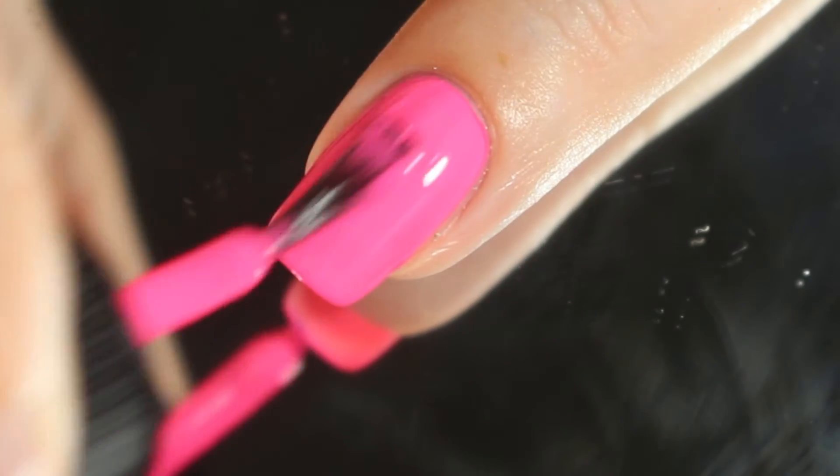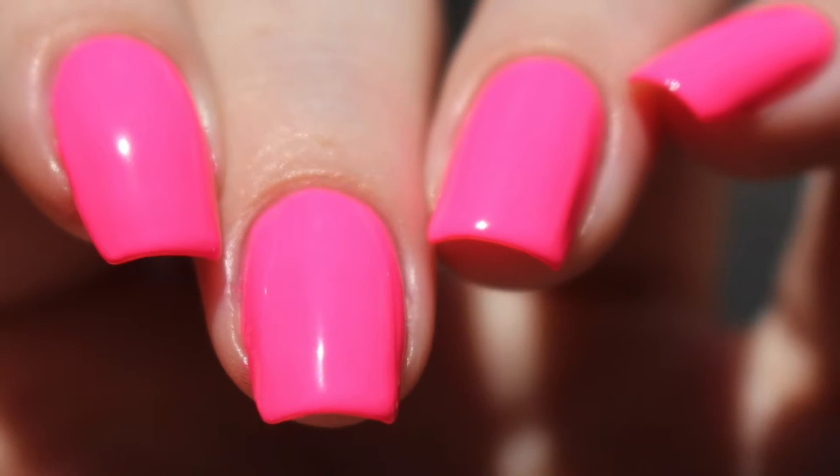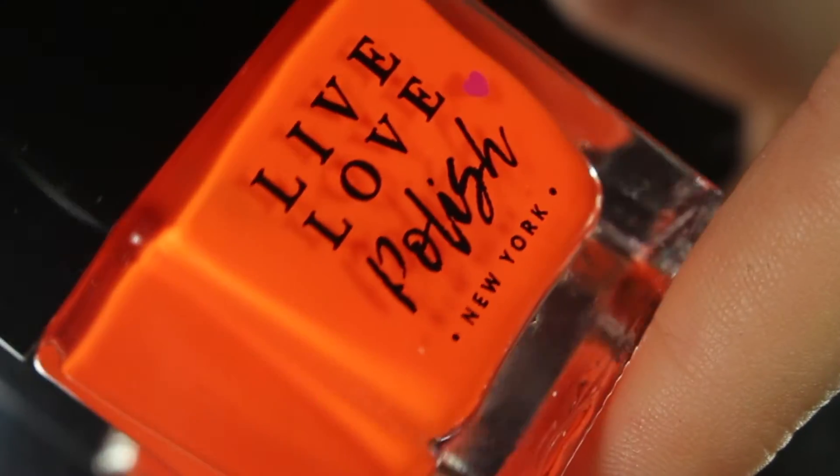Depending on the length of your nail and your application method, you may need to go in for a third coat, but really no issues. Two coats did bring it completely opaque for me. I do think these dry down a little bit dull, so I definitely recommend going in with one coat of your favorite glossy top coat.